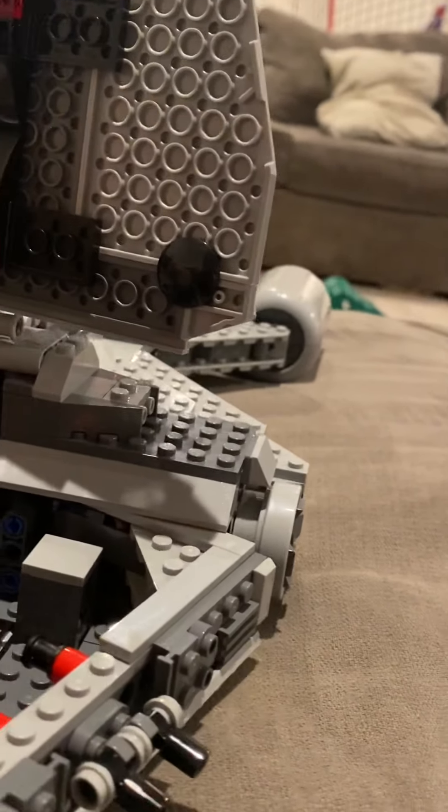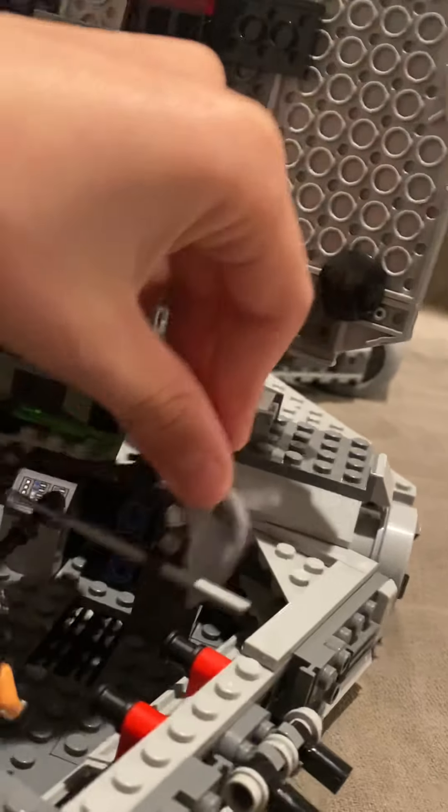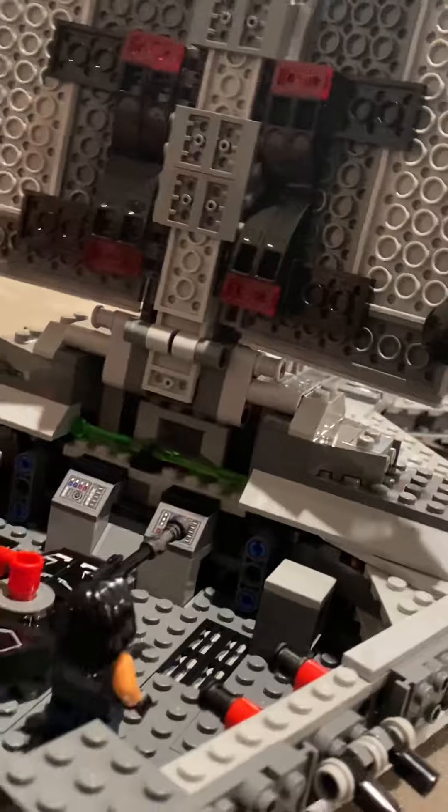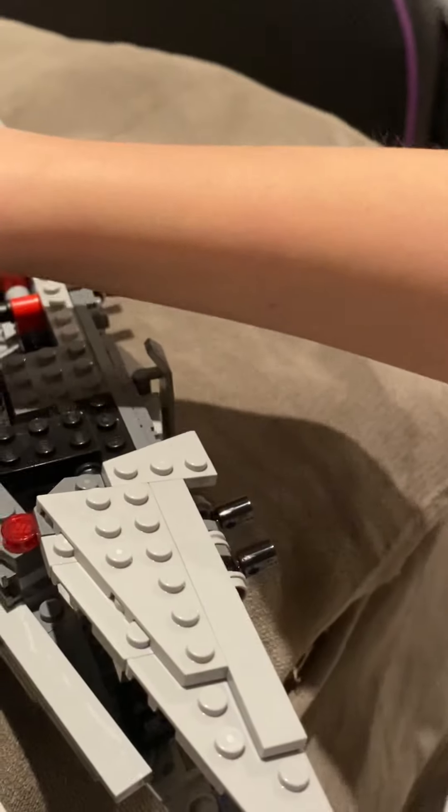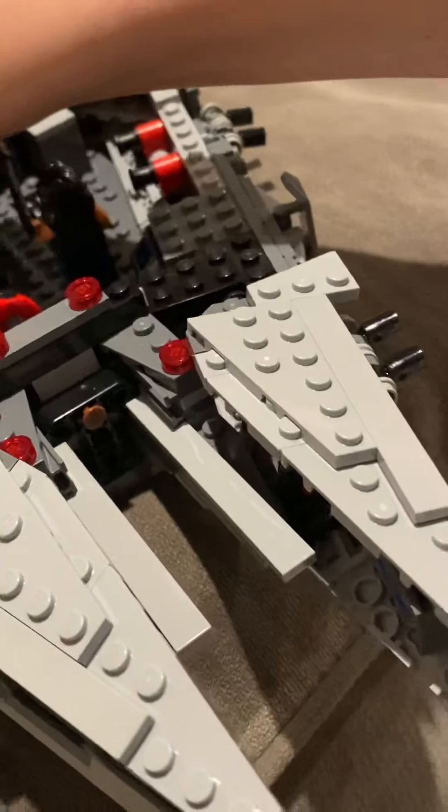As part of this six-minute review, our final objective is to set up play — this is my favorite part. Let's place Cara Dune right here, Din Djarin on the other side, grab Baby Yoda and put him right there. Gideon's gonna go right in the center, the Dark Trooper goes right next to Gideon, trying to get poked by Baby Yoda.